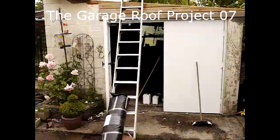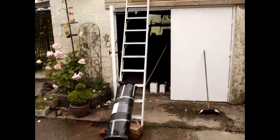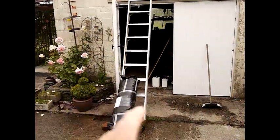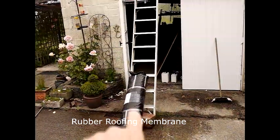Well folks, welcome to the Garage Roof Project. In this particular episode we are going to put the rubber roofing membrane onto the roof, which has just arrived.